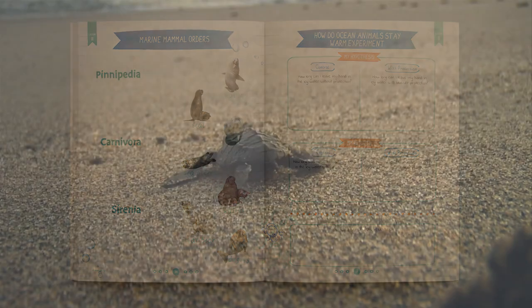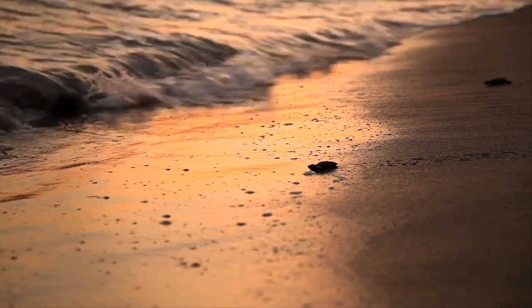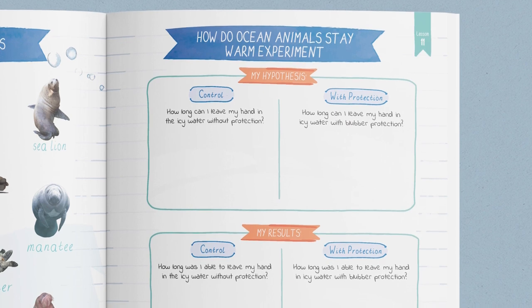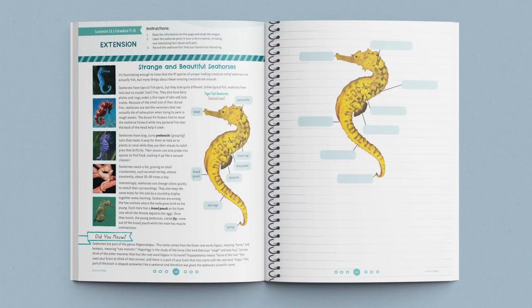Then you learn a new vocabulary term and watch a short educational video about marine animal migrations. After that, you complete a simple experiment to demonstrate how marine mammals stay warm in cold ocean waters, and students fill out the experiment page in their journals. You can also choose to watch a video of the experiment on our app or website. Finally, the lesson ends with a reminder to have older students complete the lesson extension in their journals.